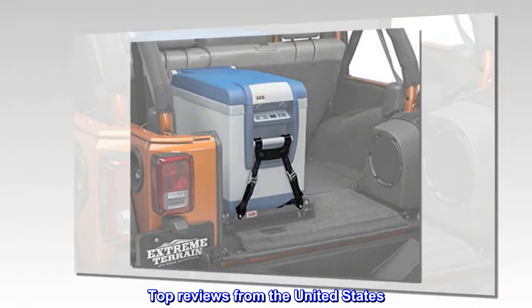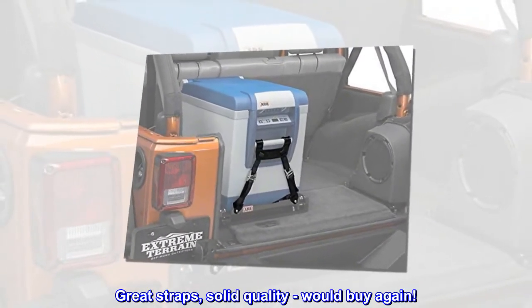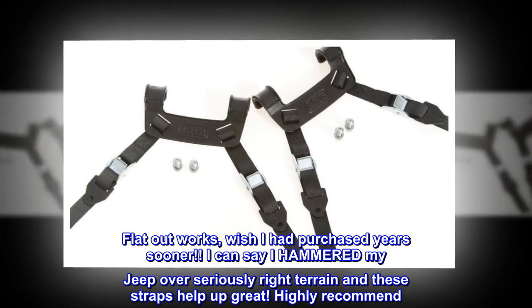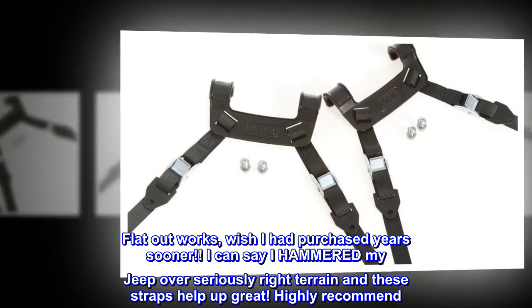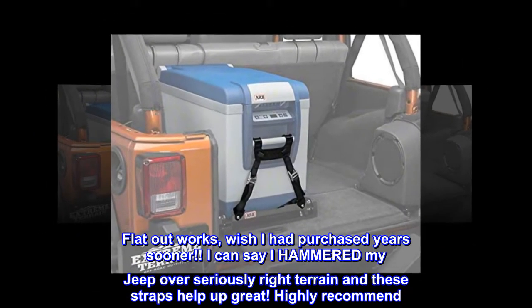Top reviews from the United States. Great straps, solid quality, would buy again. Flat out works — wish I had purchased years sooner. I can say I hammered my Jeep over seriously rough terrain and these straps held up great. Highly recommend.